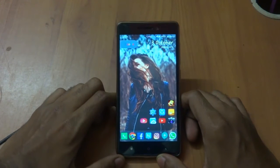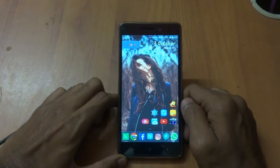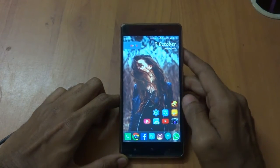Hey guys, welcome back to Tech Solutions. I'm Abhishek, and today we are going to show you how to install TWRP recovery and root your all new Redmi 3S and 3S Prime.